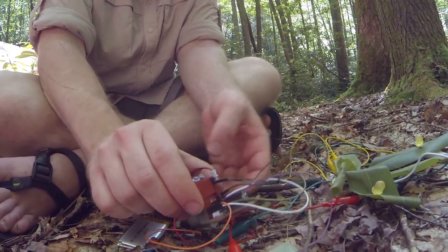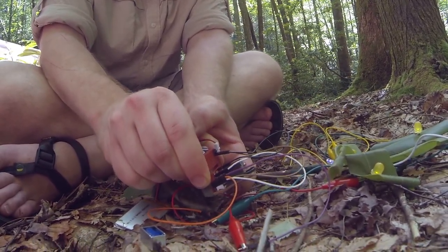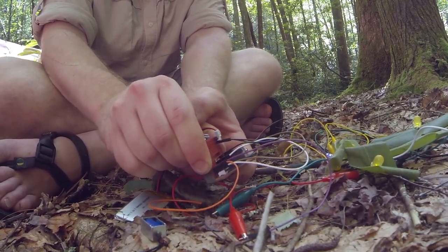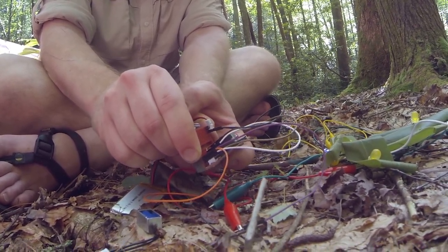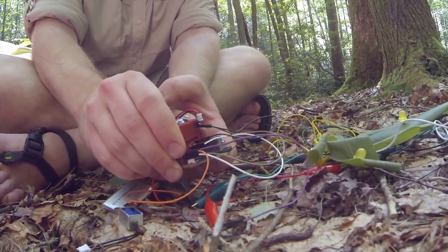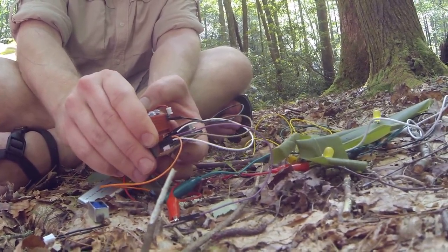And so we hooked that up to a bunch of LEDs. Now when the buzzer makes contact or doesn't make contact, it vibrates and turns itself on and off and flashes the LEDs at a different pace, depending on the resonant frequency of how fast it's thumping. So we've got vibration and sound and lights turning on and off, all just with this one simple circuit.